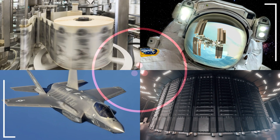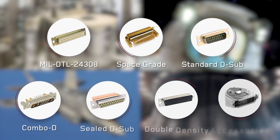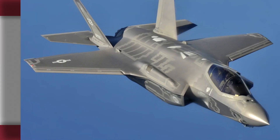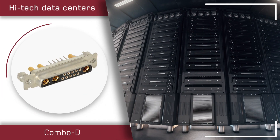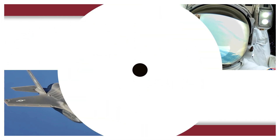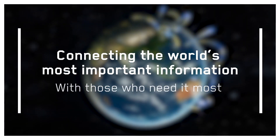Look around almost any modern business environment and you're likely to discover at least one D-sub miniature style electrical connector. From the International Space Station exploring new frontiers and military equipment supporting critical missions in the field, to the latest high-tech data centers and manufacturing equipment that keep our industries operating day in, day out. Canon D-subs transmit data, power, and RF that connect the world's most important information with those who need it most.